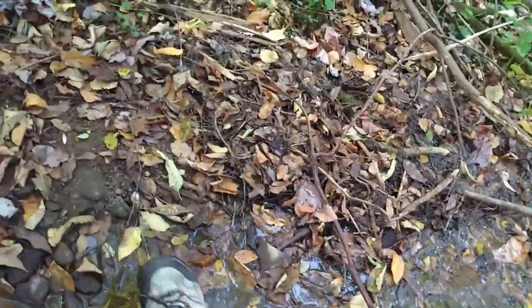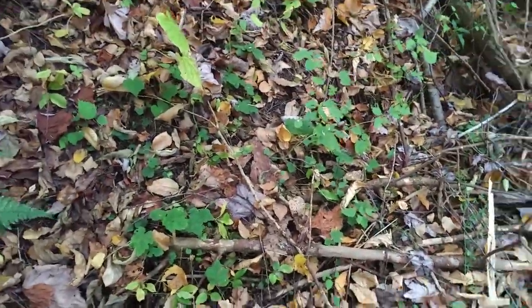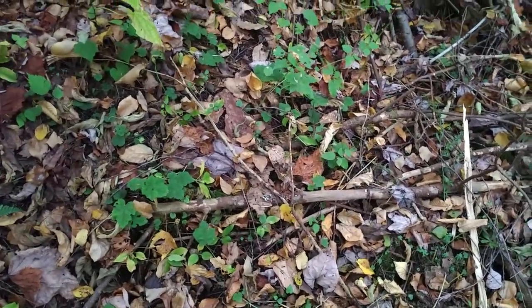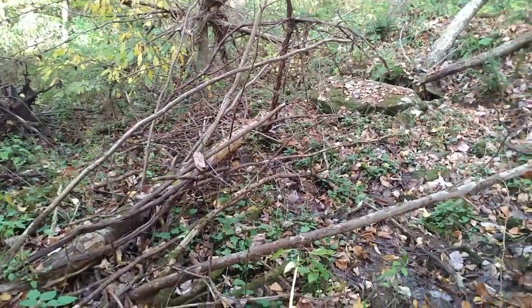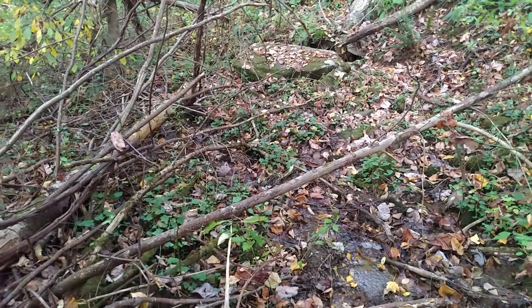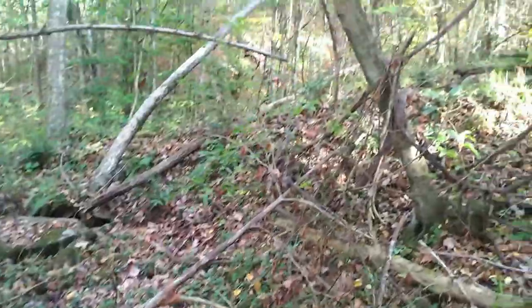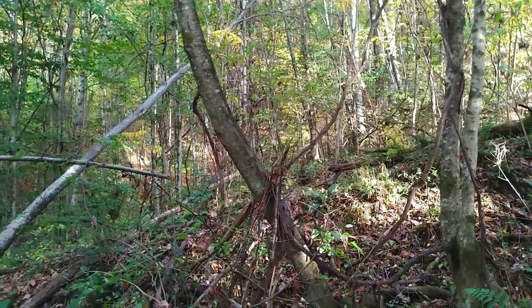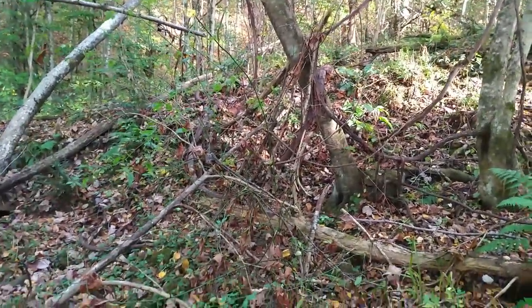They'll get sustenance and have a very low probability of picking up or transferring any diseases. You can see this is the kind of super dense wet environment the birds love down here in the deep forest. Of course the leaves are falling pretty heavily, but down in the understory there's still a fair amount of green, even though it's now late October.